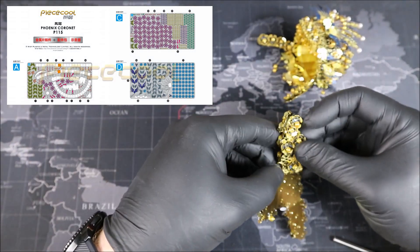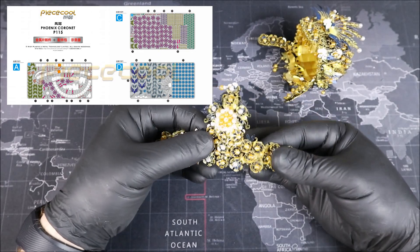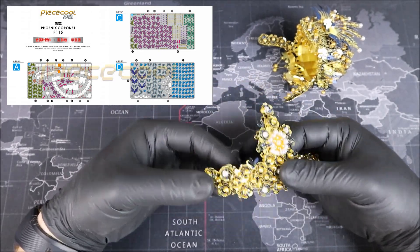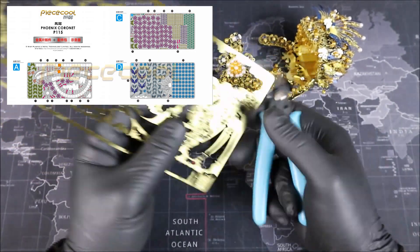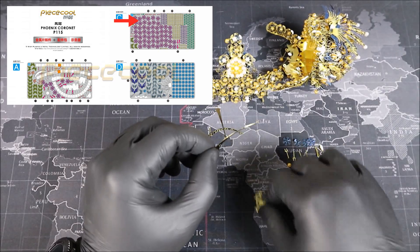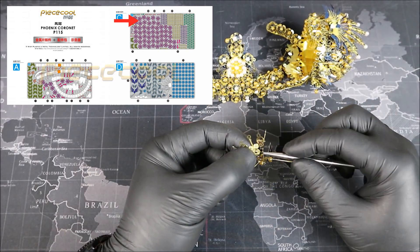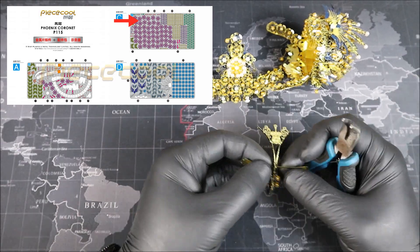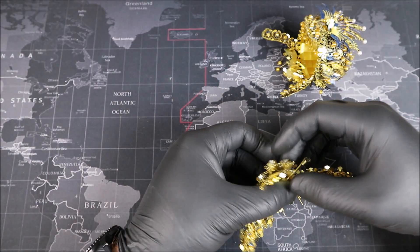Lastly we have our part sheet, where we'll find all of our parts needed to build the Phoenix Cornet — and there's quite a bit here. The very important thing to keep in mind is that all of our colors represent parts that are exactly the same. For example, part number 12 — there you'll see a line leading right to a purple part, and any of the other purple pieces are also part 12. And with that, Groove Builders, I think we've pretty much summed up our instructions.